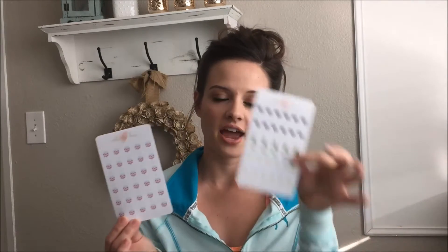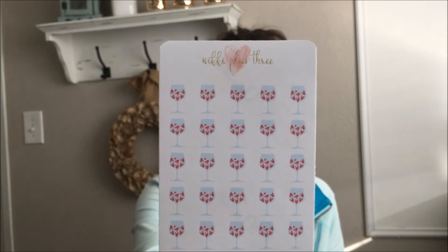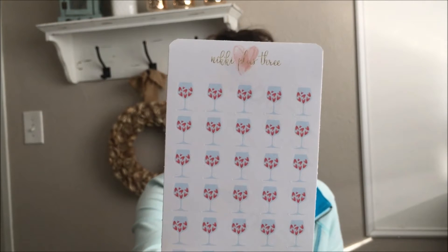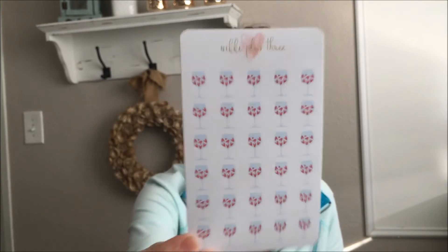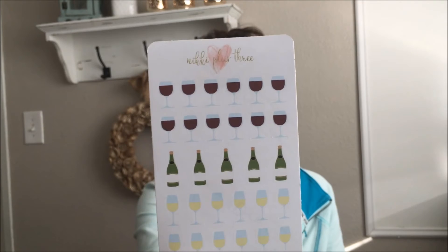The first ones are some wine glasses. I did these smaller so if you guys wanted to get a half sheet of this one and a half sheet of this one, you wouldn't have to pay the full half-sheet sticker price in my shop. The first one has wine glasses with cute little watercolor hearts in them to represent the liquid, which I really like how these turned out. And then here are just some plain ones with red wine and white wine and then some wine bottles.